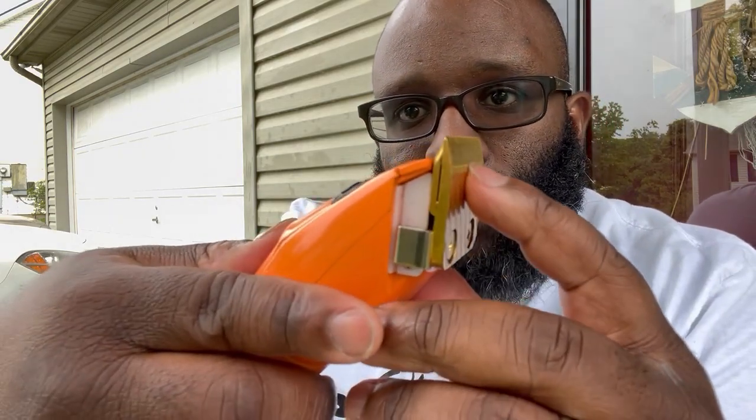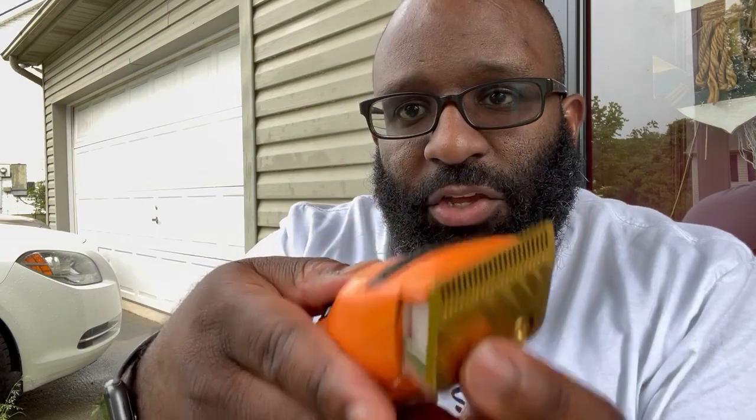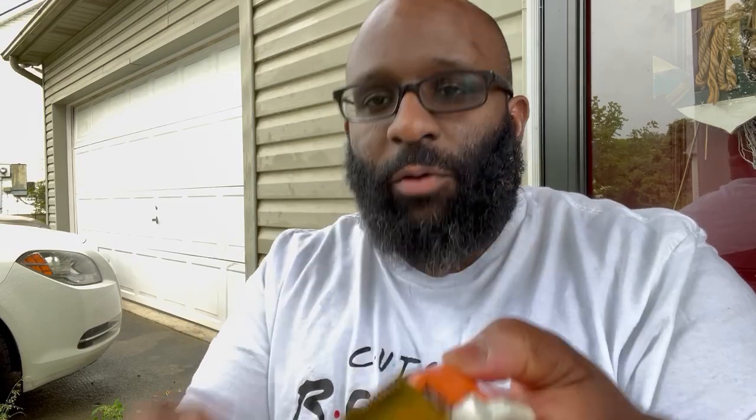And then you have the Wedge blade from Babyliss. I'm not a fan of the Wedge blade — it's good for finishing for me. I'm not a fan of using it for a full cut. But if you got a ball fade, a light fade, or you're fading up doing a taper, this is real good for going in with just that part of the blade. You don't have to put the whole blade on there. You're not really worrying about the fade and the scooping. It's like an eraser — a good blade for erasing.